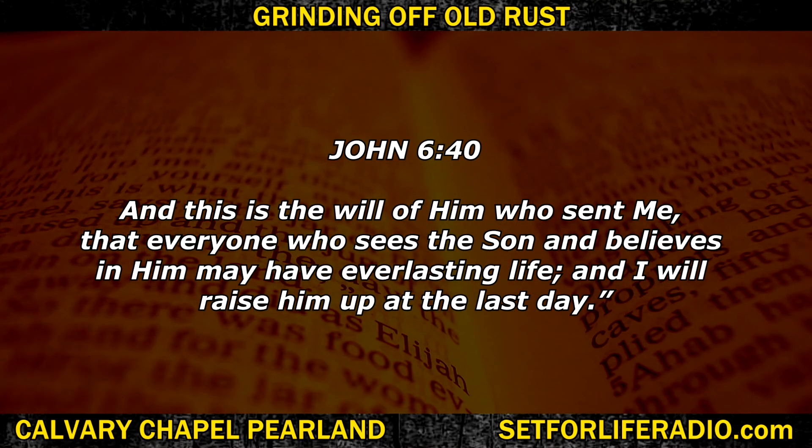Jesus said in John 6:40, 'And this is the will of him who sent me, that everyone who sees the Son and believes in him may have everlasting life. And I will raise him up at the last day.' Friends, if you want to be raised up at the last day — when it's all done and over with — you want to be raised up to life, because Jesus, our Passover lamb, was our first fruit. He was the first one to do it. Now you can do it too — you can be raised up as well, but you've got to turn and come to Jesus. You've got to have your old self crucified, let go of your old life, and then you can be saved.